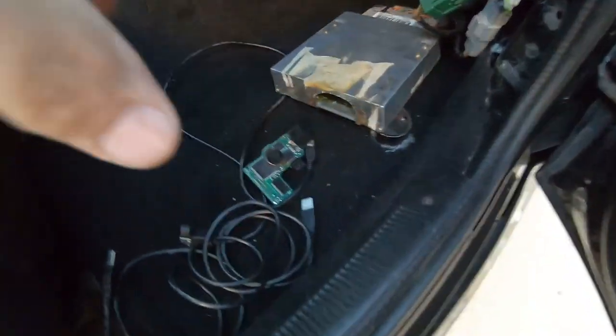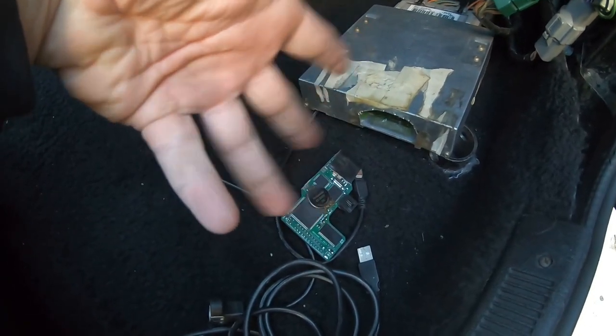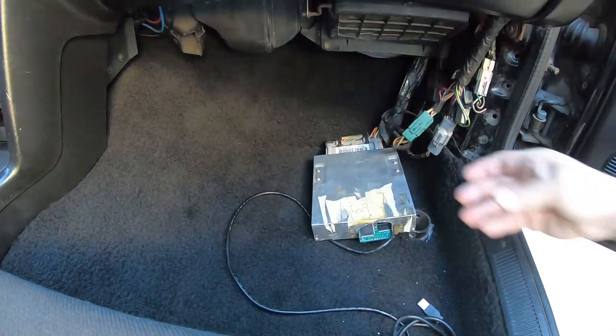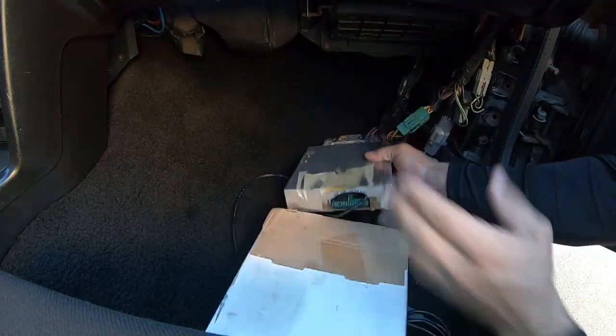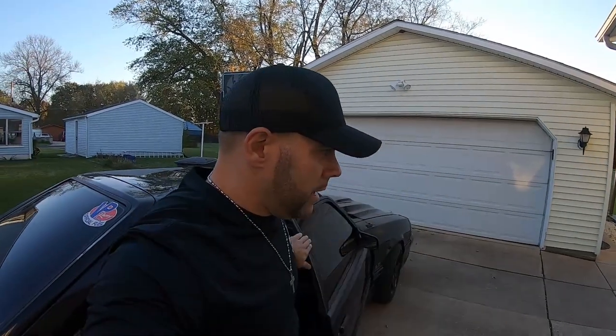If you just left the chip out, the car wouldn't run. I have a pretty extreme build in here: 363 stroker with a big turbo and 160-pound injectors. Fire that thing up without the tune and those injectors would probably flood the motor. This chip allows me to carry a custom tune and has multiple slots — slot 0, slot 1, slot 2, slot 3 — to hold different tunes. With a lot of dielectric grease and care, I make sure the chip is inserted properly. When inserting your chip, make sure your key is off.